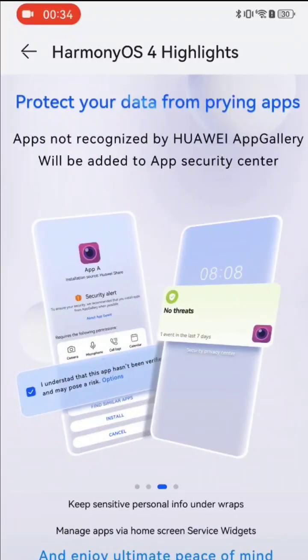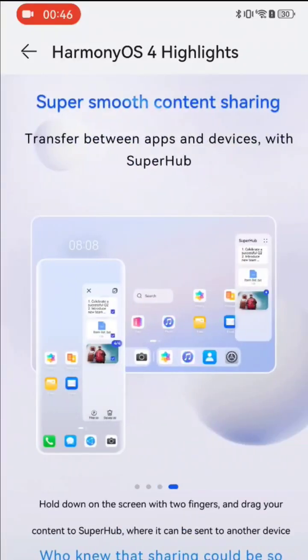We also have new security features, such as protecting your privacy by faking some data to apps — like a fake address book or fake location data.